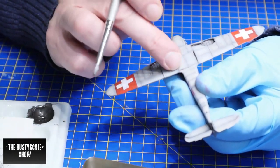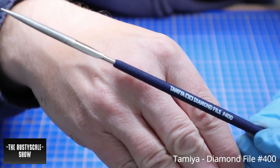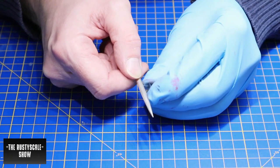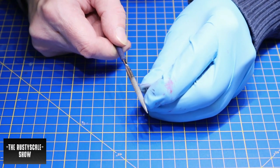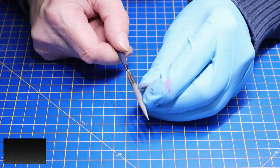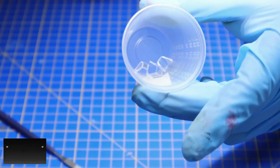Time to bring out the diamond file — this is a very delicate job — to sand down the edges of the clear parts. The diamond file is actually meant for cleaning photo-etch (PE) parts, but it works very well on canopy parts as well.